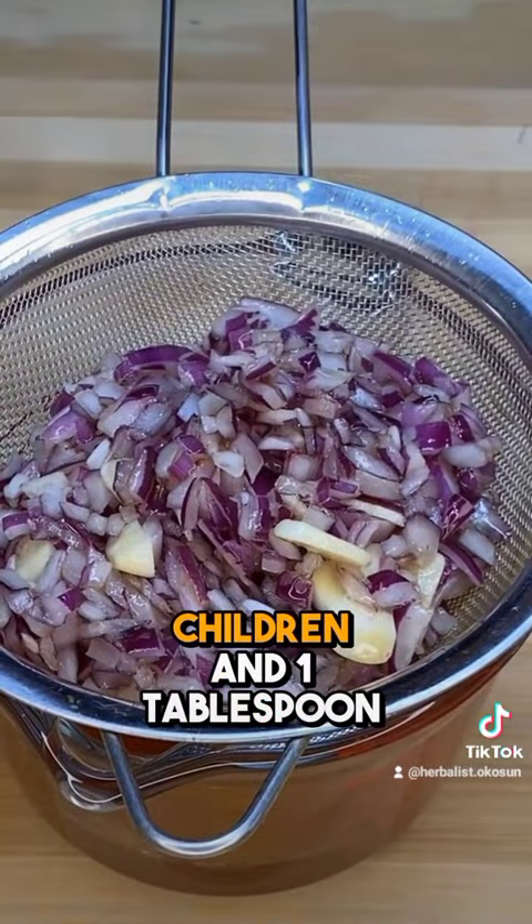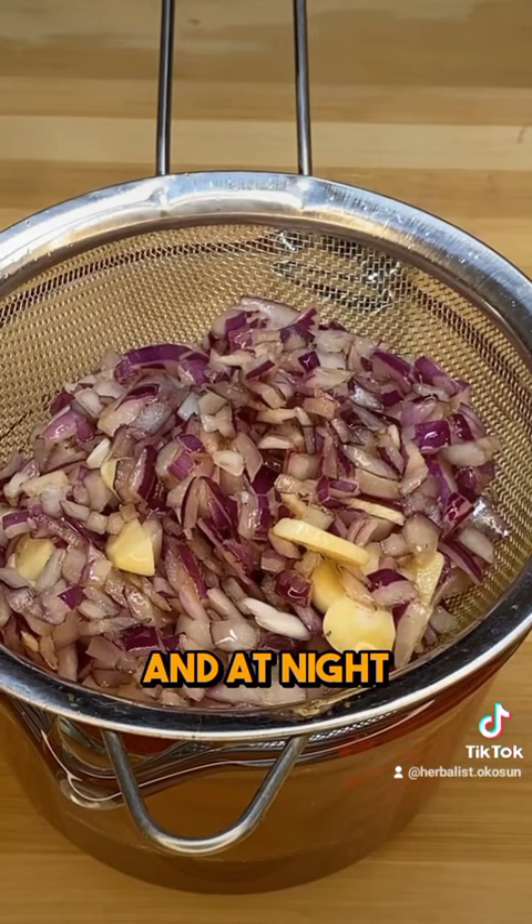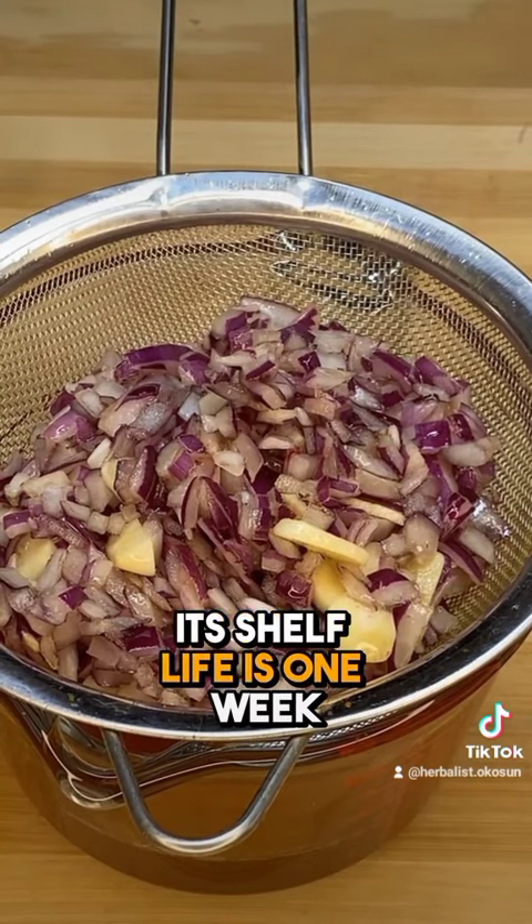One teaspoon for children and one tablespoon for adults can be consumed in the morning and at night. You can store it in the refrigerator — its shelf life is one week.